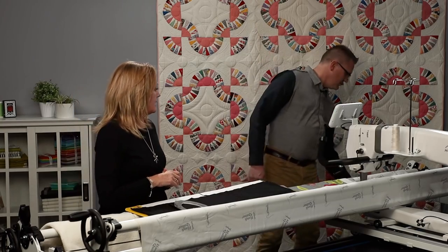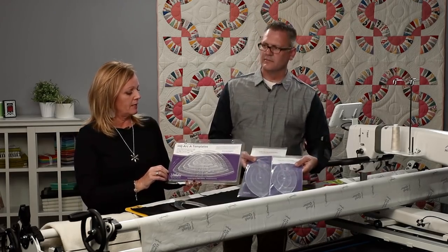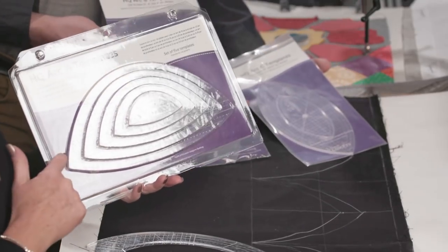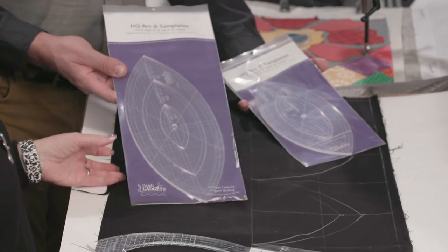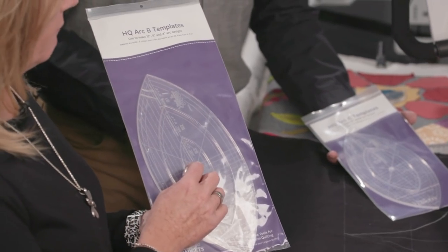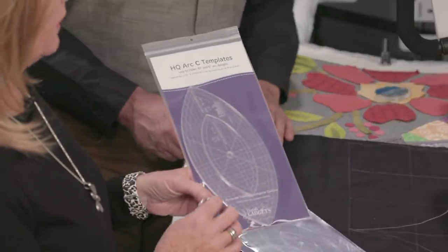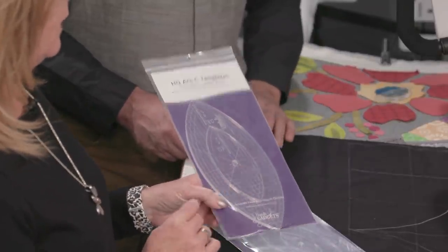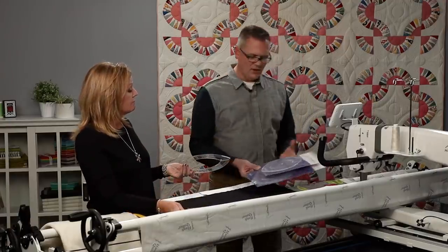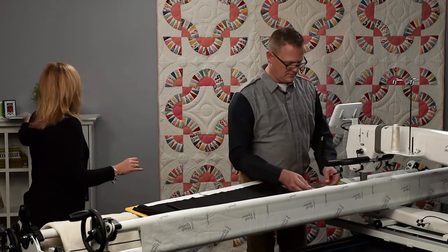Let's show the arc sets because we have three different sets. Arc A templates come with five different rulers, so you actually get ten different arcs. Arc B has nested rulers — there are three rulers that are nested, giving you five different arcs in that set. Arc C has two rulers, giving you three arcs. I wanted to show you how to get inside the nested ruler at the machine so you can see how to use the nesting ones.